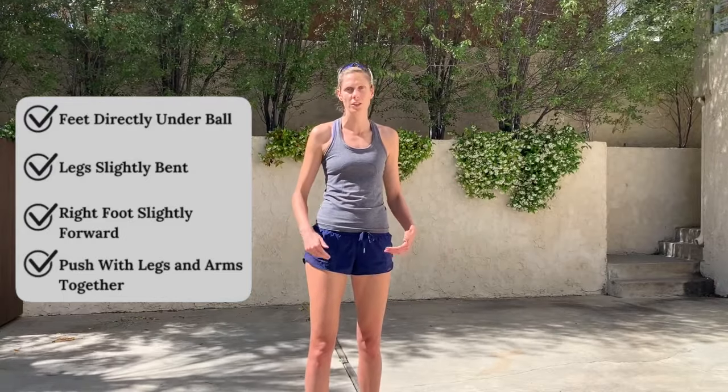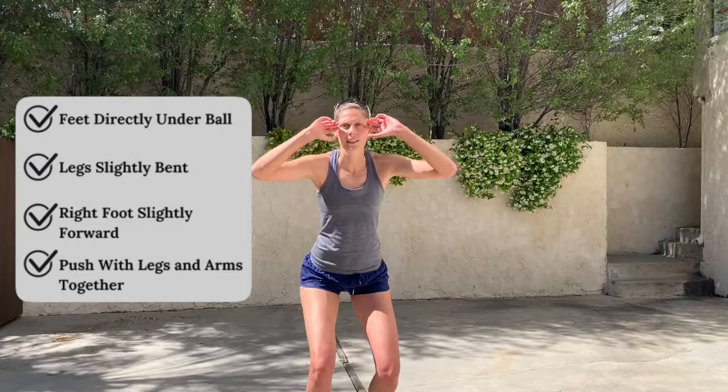Once you feel good with your hand contact on the ball, we can get to our feet. Similar to passing, it's so important to move with your hands down and naturally put our hands up once we get to the ball. Make sure your feet are directly under the ball because we're contacting it right above our head. Approach with your legs slightly bent and one foot a little bit in front of the other — our legs are so important in generating the power of our set so that we can extend with our arms and legs at the same time.